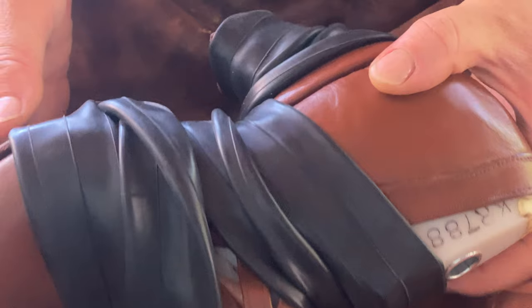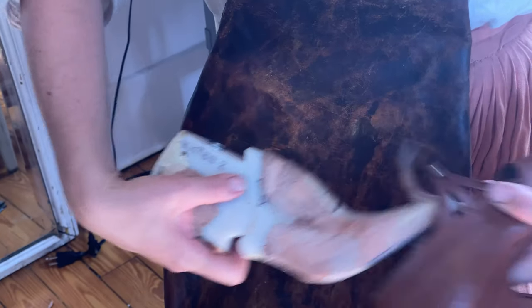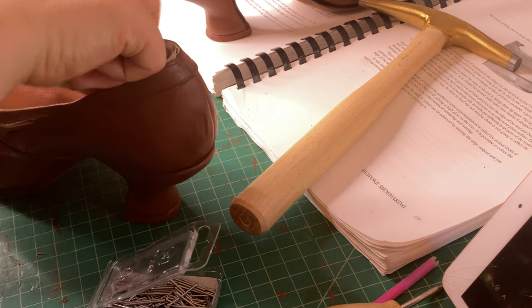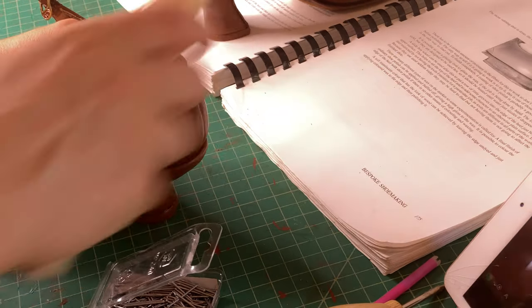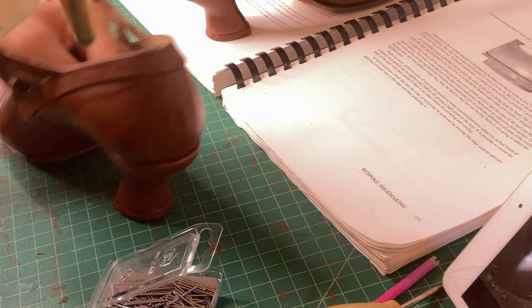Finally, it was time to remove the shoe lasts — this took a lot longer than the video shows. The last step was to add nails to hold the heel in place from the inside, before adding in the sock liner to the inside of the shoe to neaten it all up.